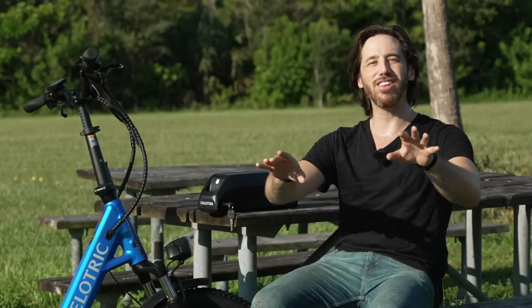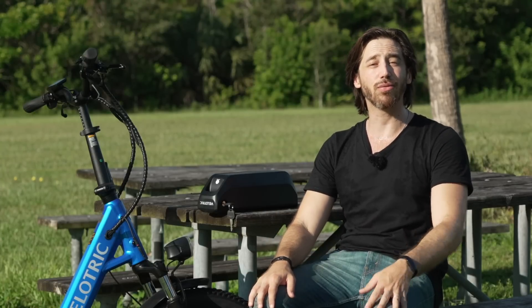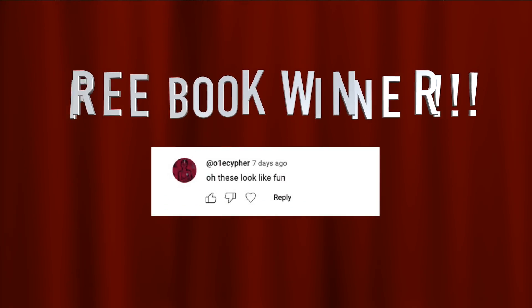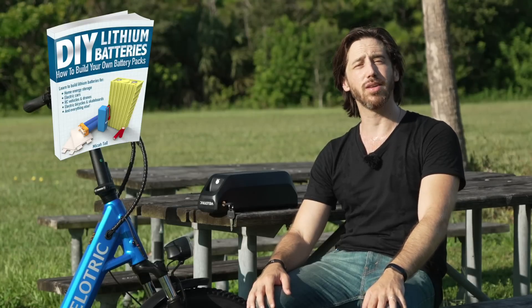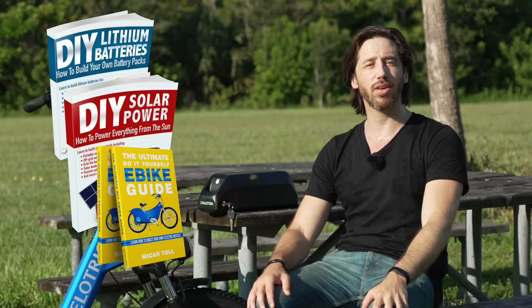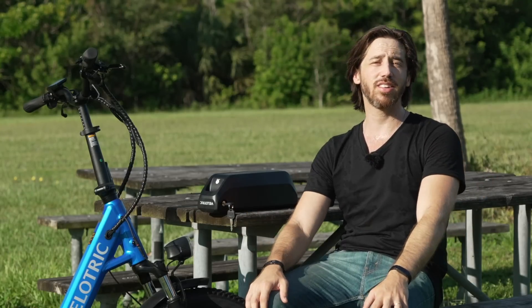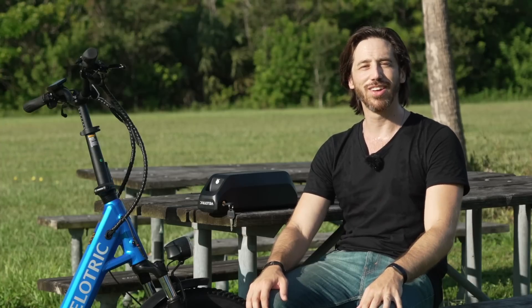Last but not least, before we go, it is time to give away a free copy of one of my books to a random commenter. The randomly selected commenter from my last video is E-Cypher! Congratulations — just let me know which one of my books you'd like. You can choose from DIY Lithium Batteries, DIY Solar Power, The Ultimate Do-It-Yourself E-Bike Guide, or my latest book, The Electric Bike Manifesto. Anybody else who wants a chance to win one of my books for free, just put a comment down below this video. You can find them on Amazon as well. Thanks for watching everybody — I'll see you here next time!